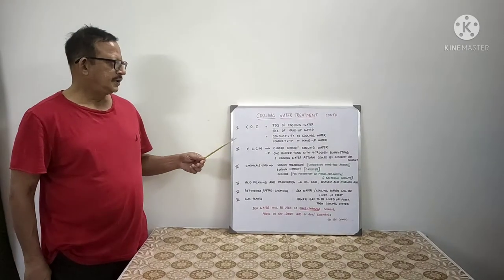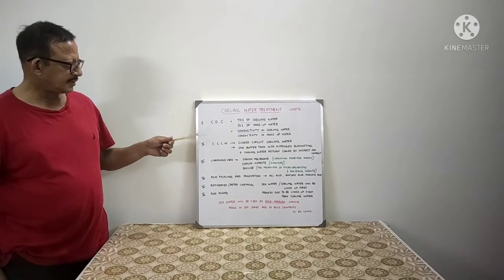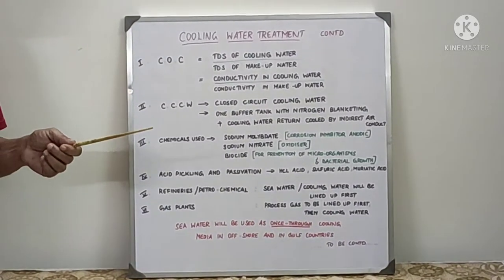Hi friends, in this episode we will see about the cooling water treatment main criteria which was left out in the previous episode.